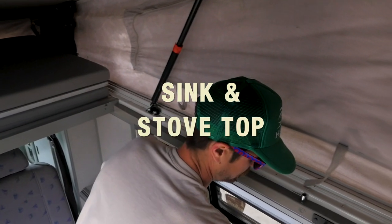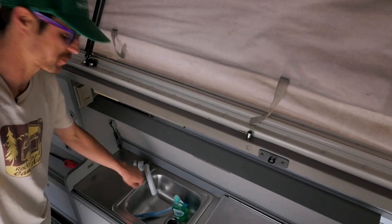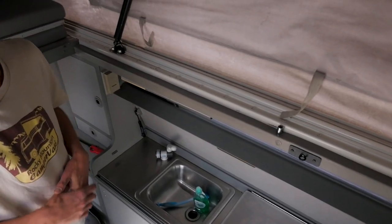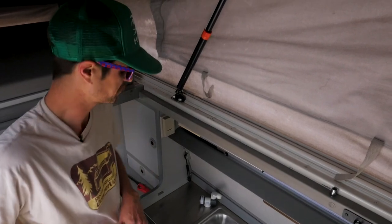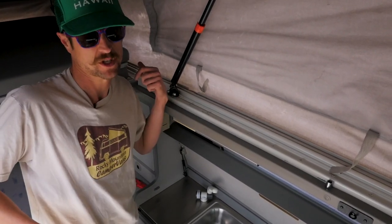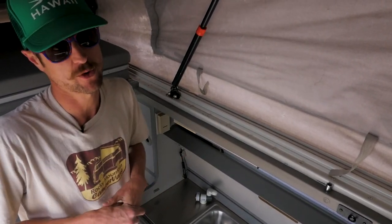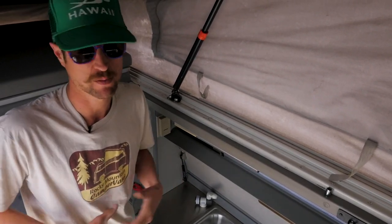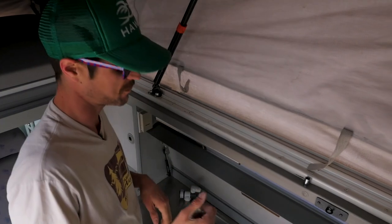Onto the galley — lift up the cover and you've got immediate access to your sink. You've got 10 gallons of fresh water in the van and 8 gallons of gray water storage. The water fills in the back and we'll send you out with a full tank every time, but if you do need to fill up while you're out on the road, we've got all the supplies to do that.